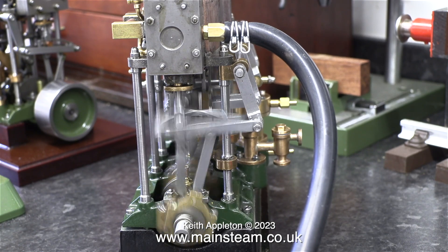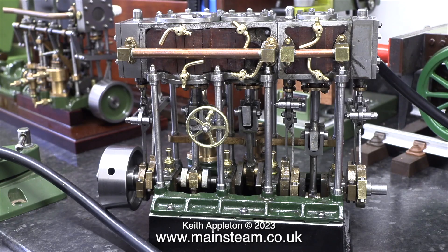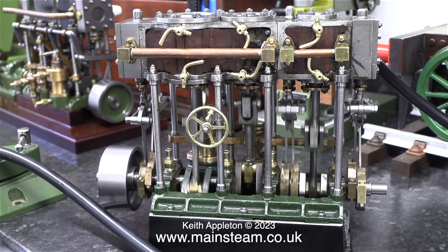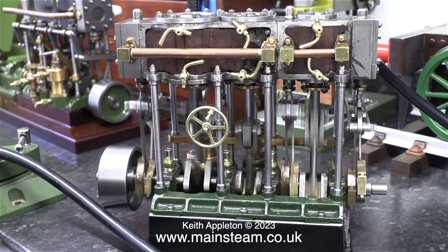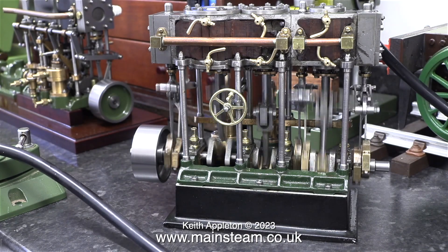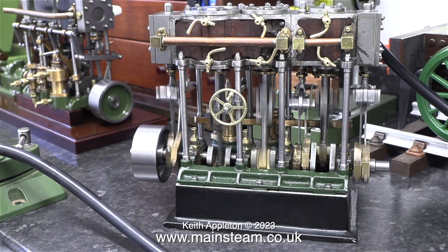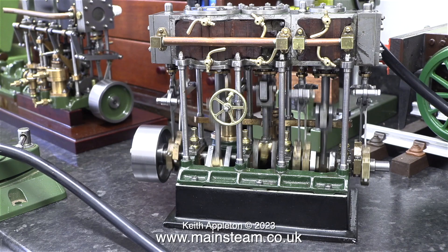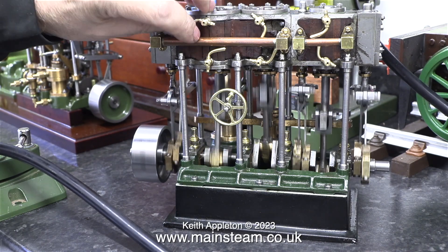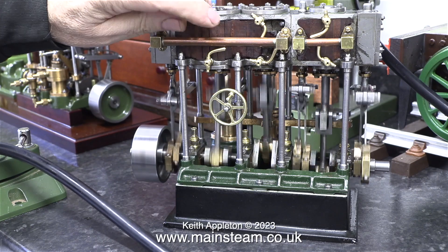If you look at the position of the die blocking the expansion link in this clip, you will notice that I've notched back the engine by winding the reversing lever towards reverse, which moves the expansion link less, which in turn lets in less steam — or in this case air — into each of the cylinders. The theory behind this is it makes the engine more efficient as it uses less steam. It's a trade-off though, because as you move towards reverse there is less power, but it's often ideal when the engine is already running.